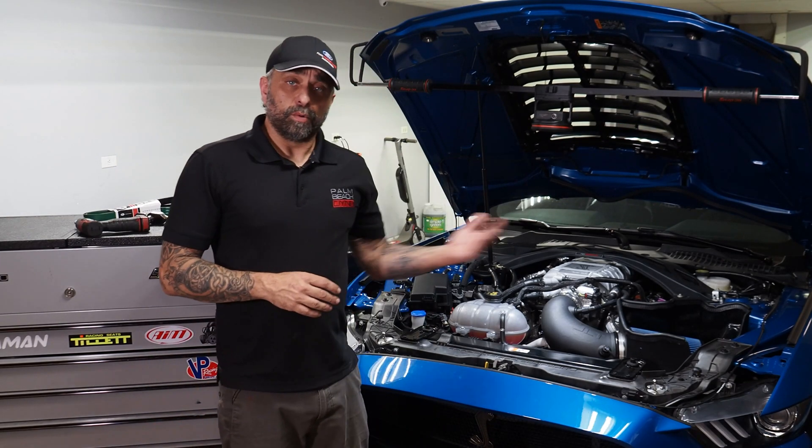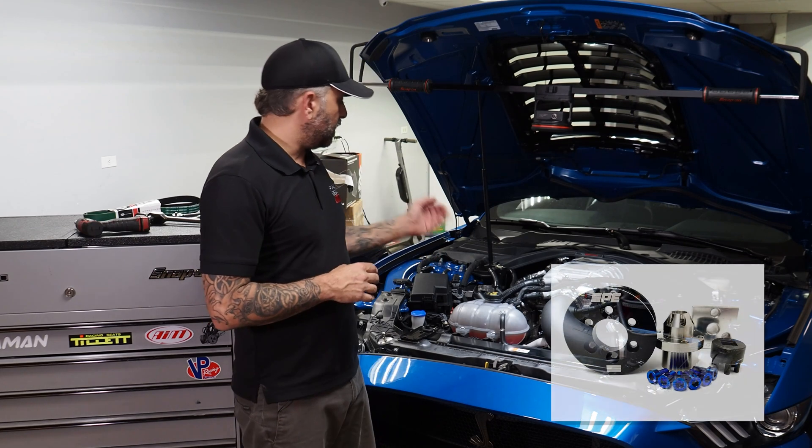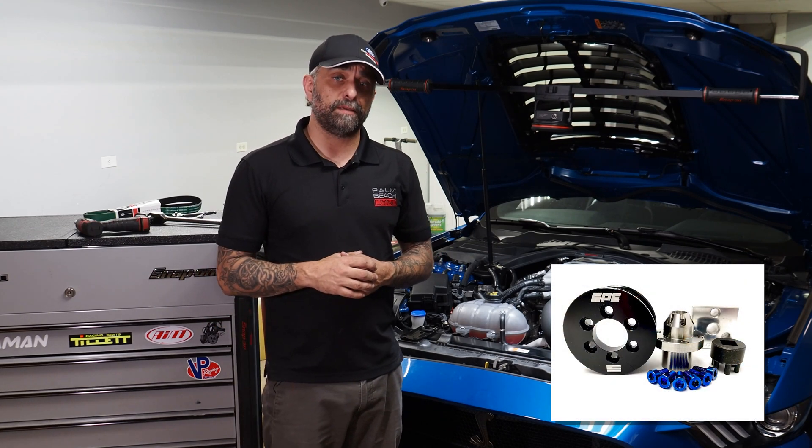Hey, what's up? Ken from Palm Beach Dyno here. We recently just wrapped up all the pulley testing on our vehicle to the amazing result of 1103 rear-wheel horsepower SAE with a 2.27 SPE pulley.